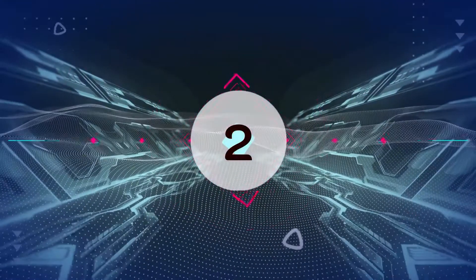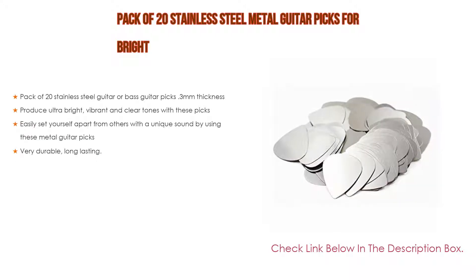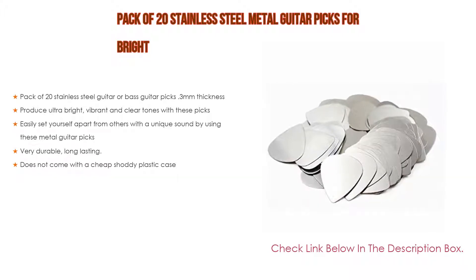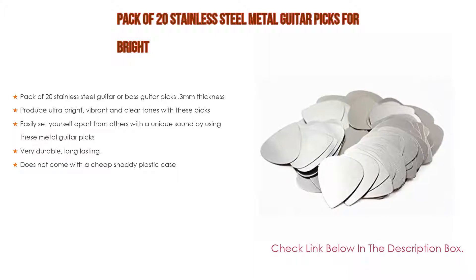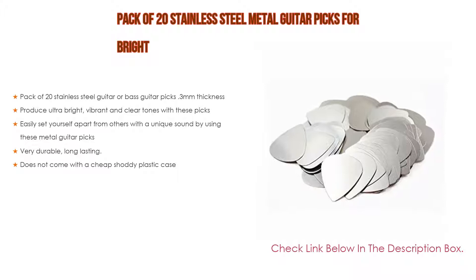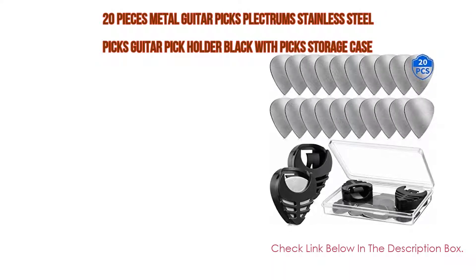Number two: a pack of 20 stainless steel metal guitar picks is our editor's choice. It includes 20 stainless steel guitar or bass guitar picks at three millimeters thickness, producing ultra bright, vibrant and clear tones. These picks let you easily set yourself apart with a unique sound, and are very durable and long-lasting — unlike plastic picks. The pack of 20 does not come with a cheap plastic case.